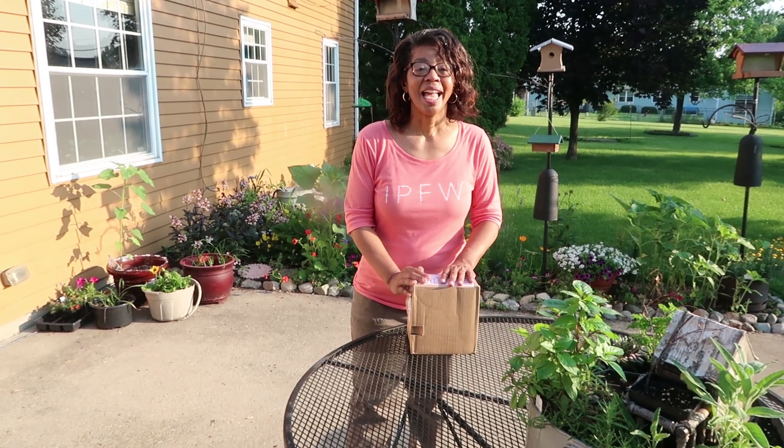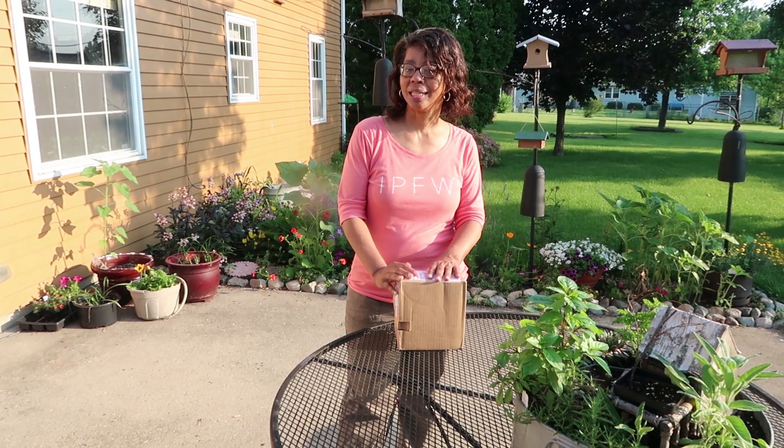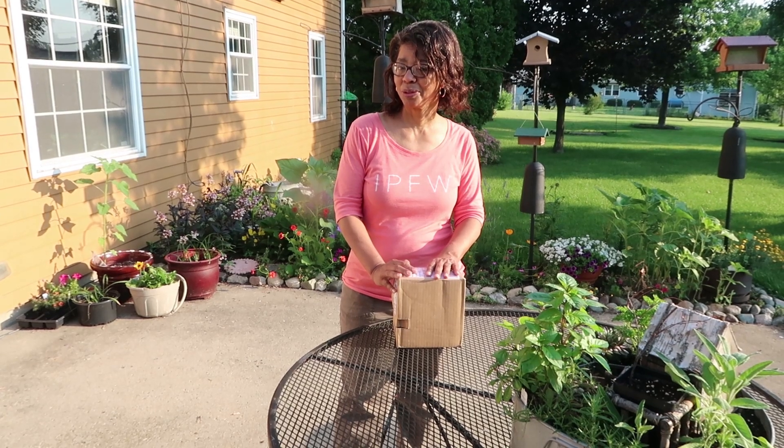Hi, it's Denise and today I've got an unboxing of a flower pillow. So keep watching.